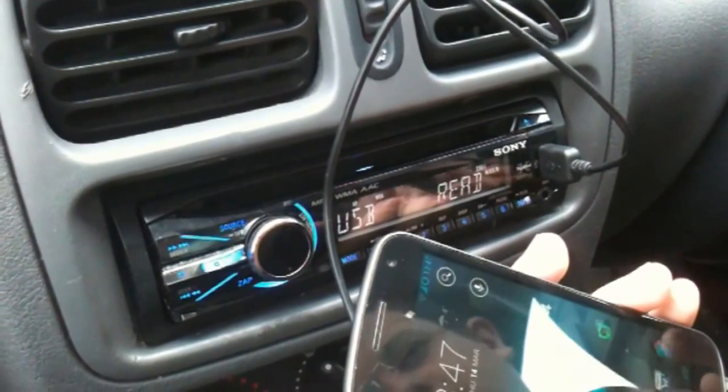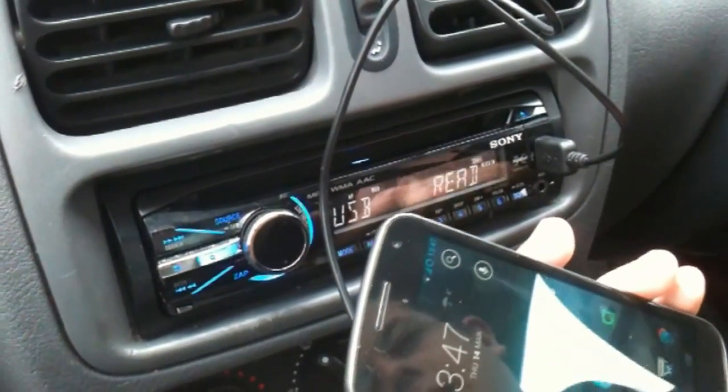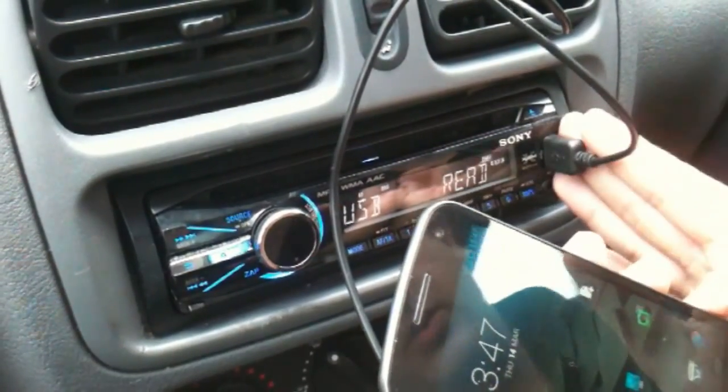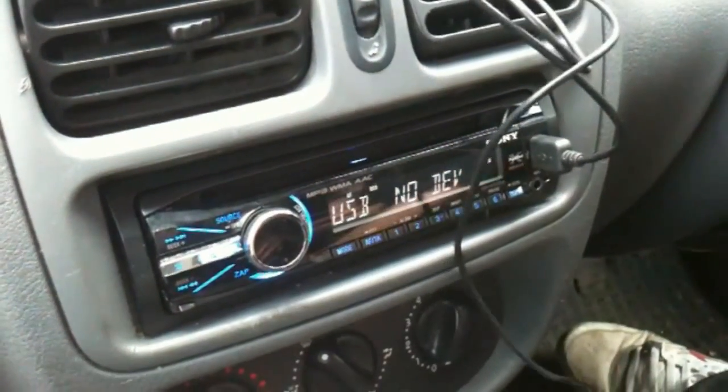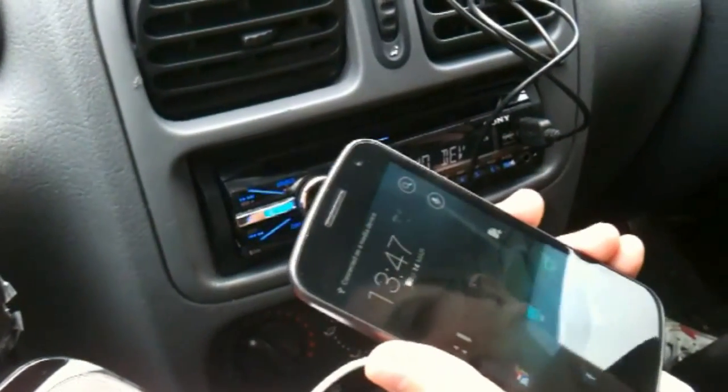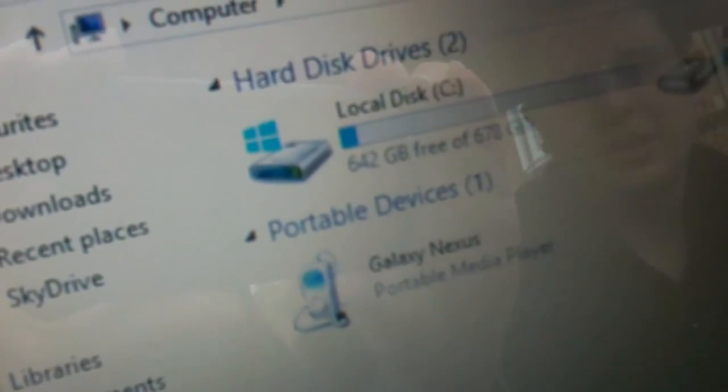With Ice Cream Sandwich and Jelly Bean, they actually cause the phone to be shown when you plug it into USB — in both the stereo and, if I show you now on the computer, it will actually use MTP, or Media Transfer Protocol. So it's connected as a media device, shows as a Galaxy Nexus and shows as a portable media player.